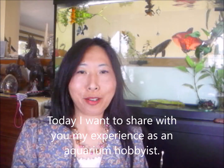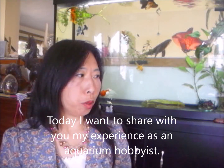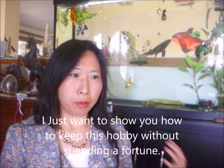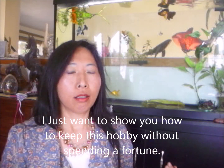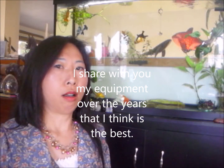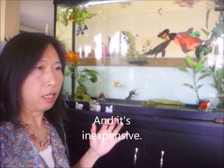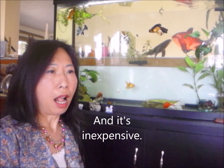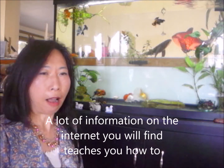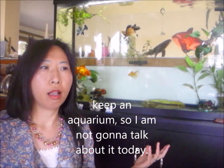Hello YouTube, today I want to share my experience as an aquarium hobbyist. I want to show you how to keep this hobby without spending a fortune, and share what equipment I've gathered over the years that I think is the best. There's a lot of information on the internet about how to get started with an aquarium.